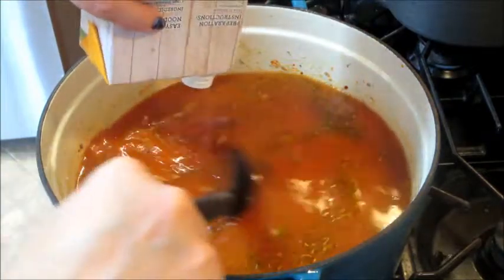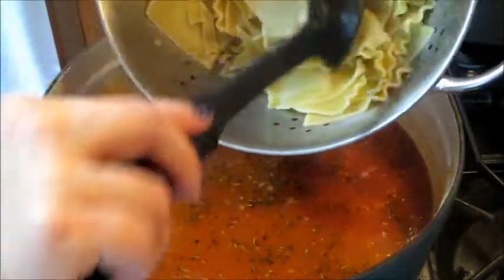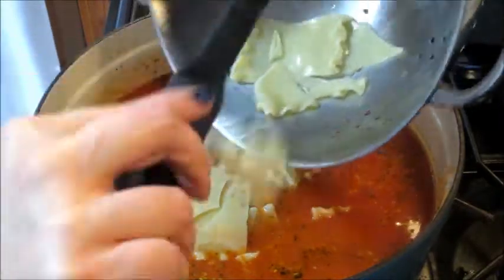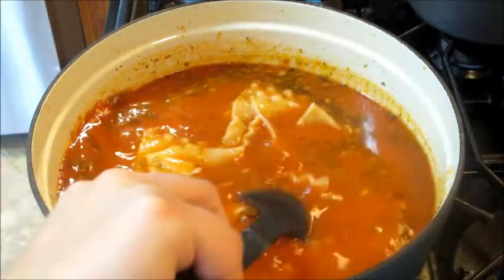I'm 100 percent certain you could have put the lasagna noodles in and cooked them in all this liquid, but I did cook them individually. Now I'm adding the cooked noodles — some pieces look pretty big, so I could have made them smaller. You don't have to use lasagna noodles either.